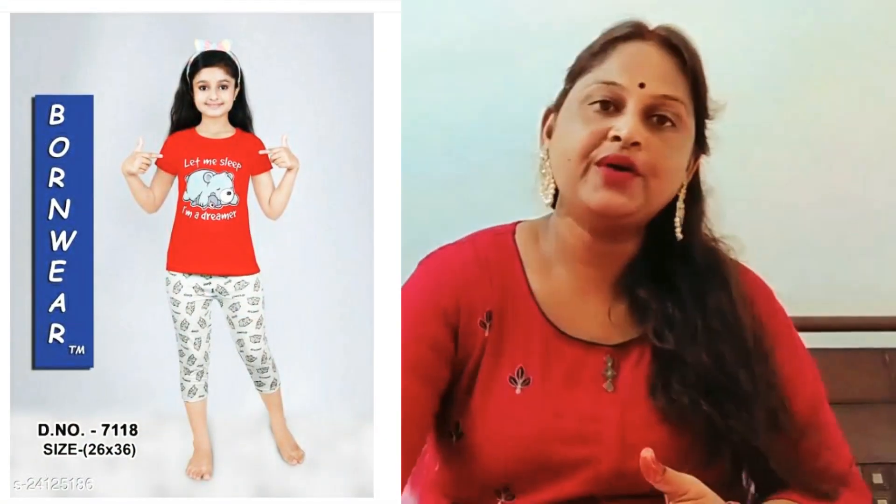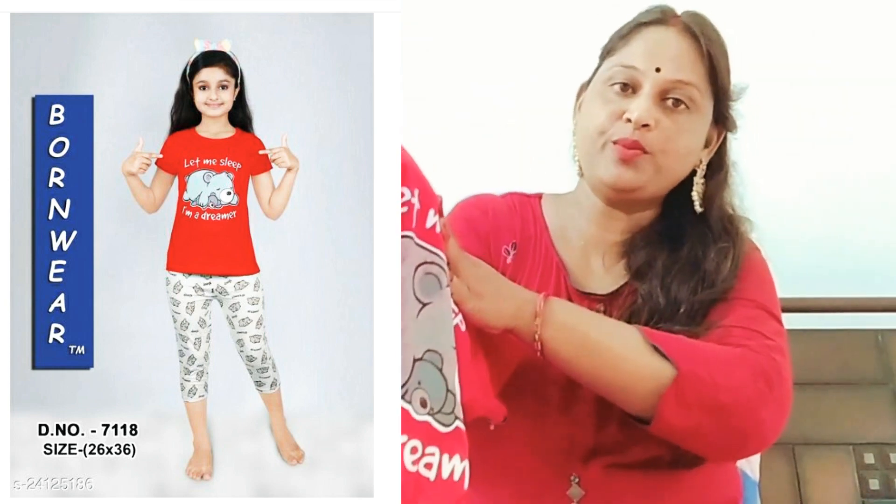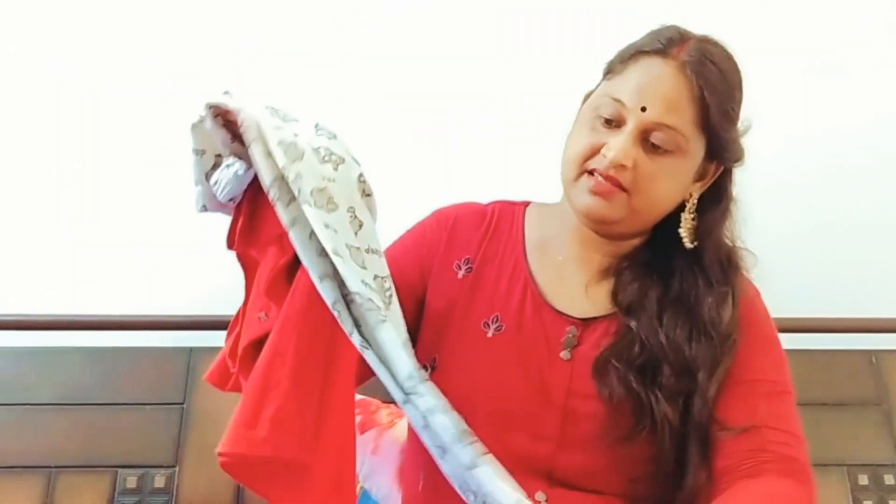I am going to show you a kids' wear which I have got for an 11 to 12 year old girl, and it is available in any size. This is a top and pajama set and its cost is about 300 rupees. This is a night suit which you can use at night, but if you want to wear it in daily routine you can also use it — it has a fabric and cottony touch. It is good for the heat.